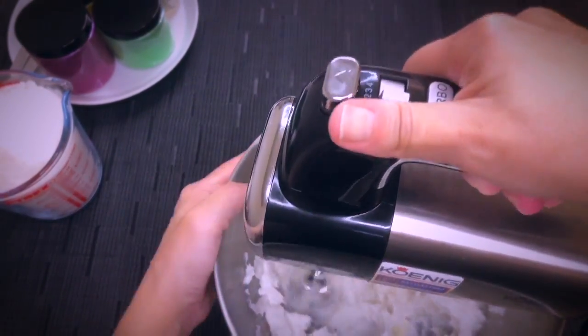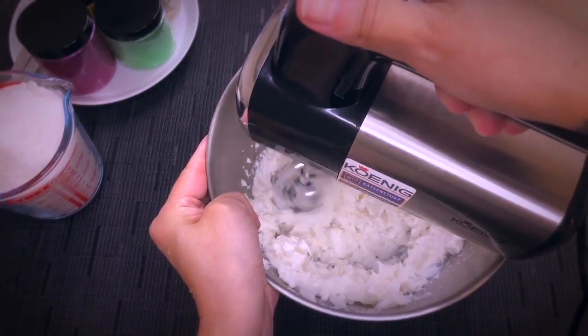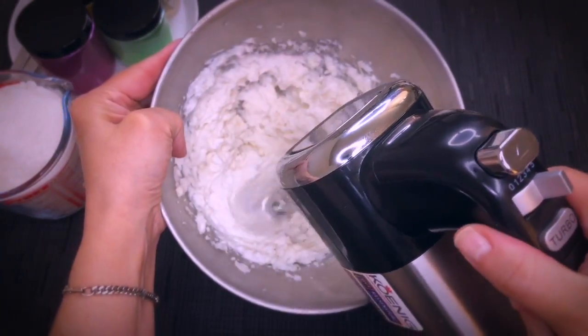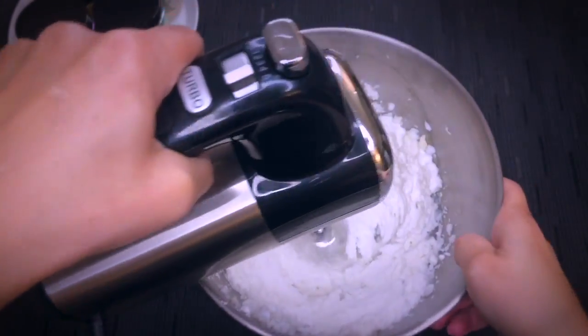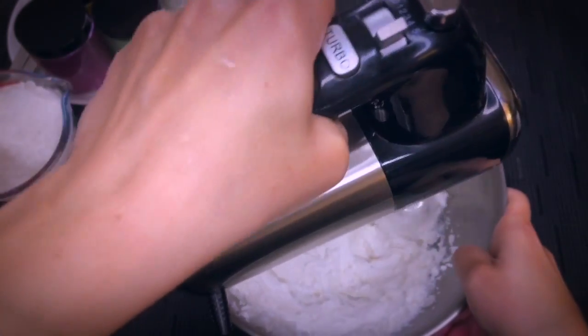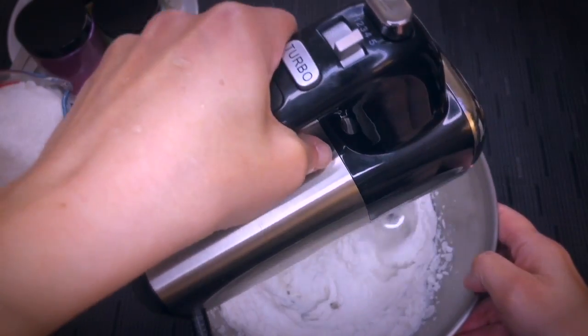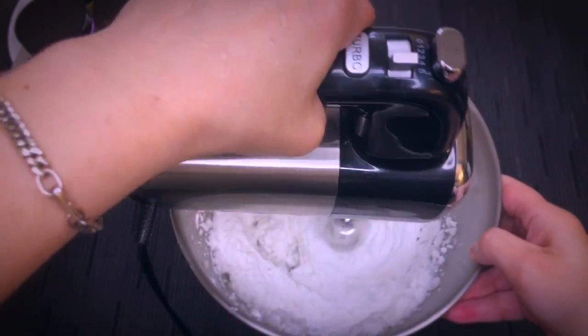I am not going to show you the entire process because it would be too boring for you to watch. Now that the batter is getting fluffier, the whipping gets easier and we will start to increase the speed, and the foam is going to increase a little bit in volume as well.